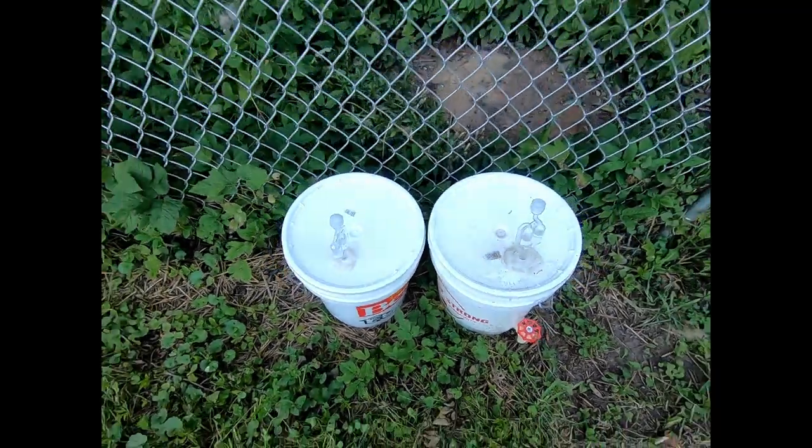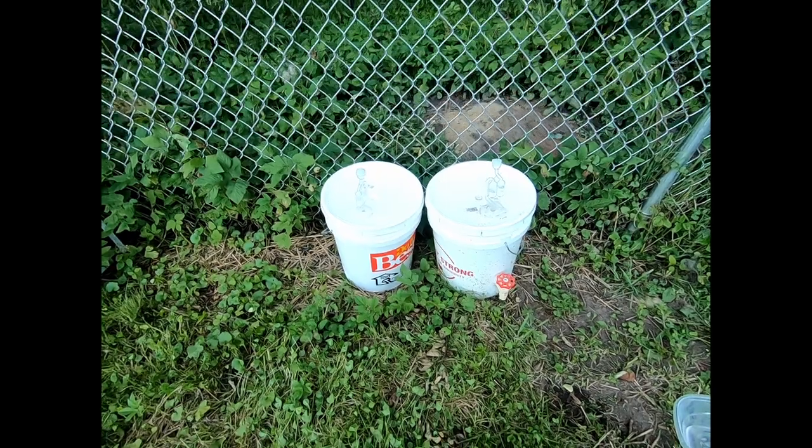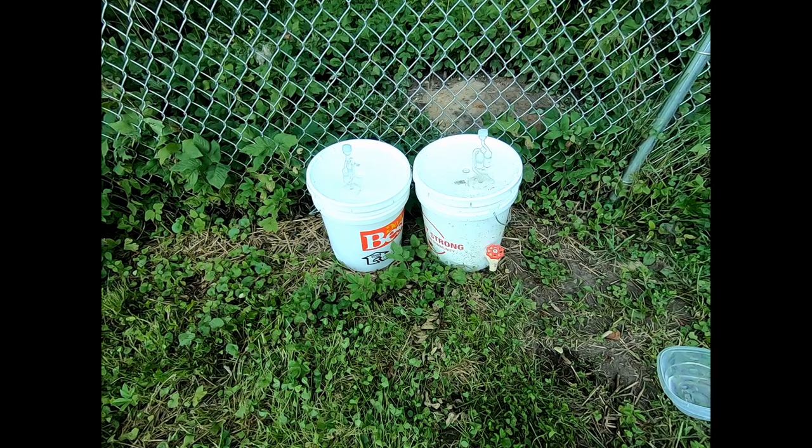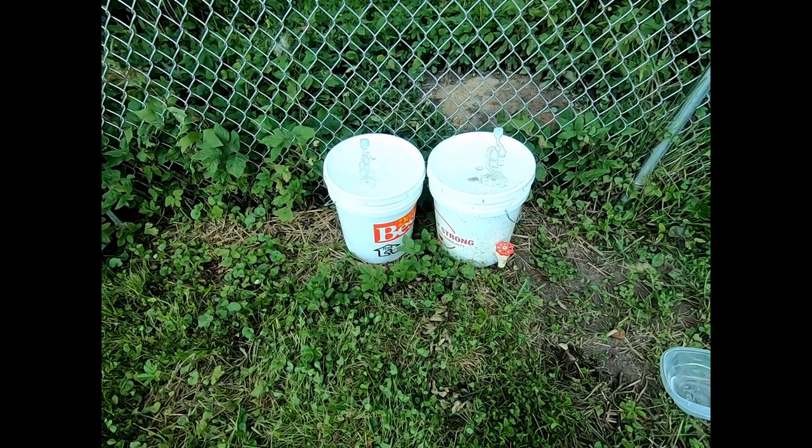I hope you enjoyed this video — a quick little lesson on how to make fish emulsion. Focus on being less dependent. We'll see you soon. Have a great day.